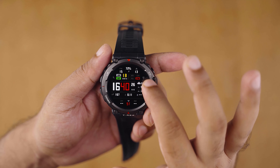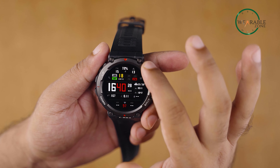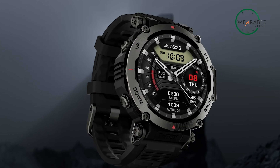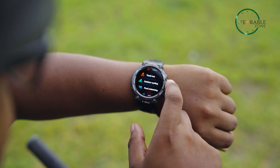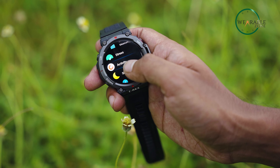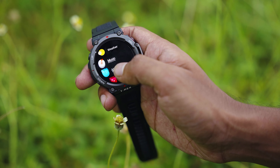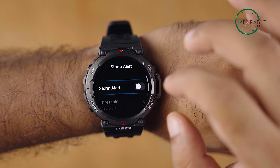While the watch also features touchscreen controls, they are disabled during tracked activities to prevent accidental input. This watch is packed with an extensive selection of features for tracking your fitness, including monitoring your heart rate and a variety of modes for different sports activities. Additionally, it comes with several smartwatch features such as the ability to receive notifications, control music, and provide information about sunrise and sunset times, the current phase of the moon, tide warnings, and alerts for approaching storms, among other things.